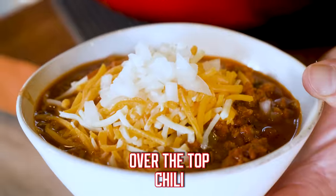Are you guys ready to try some over-the-top Texas-style chili? Yeah, with no beans — that's what that means. Let's get started.